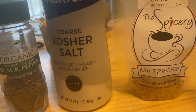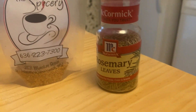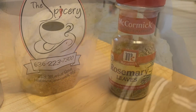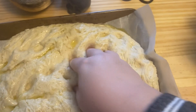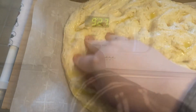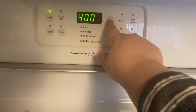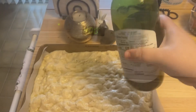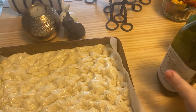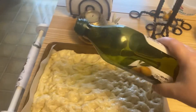Get your toppings ready — pepper, salt, garlic, and rosemary are what I usually use, but use whatever. Now that you've let it rise a bit, you smush it. Smush it good. Preheat to 400. Use more olive oil — let it be drenched in olive oil.